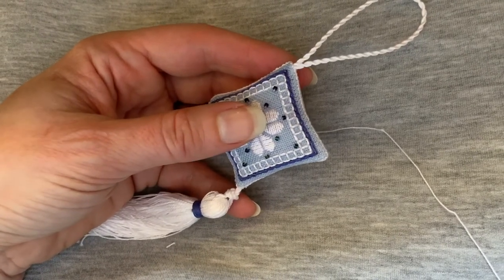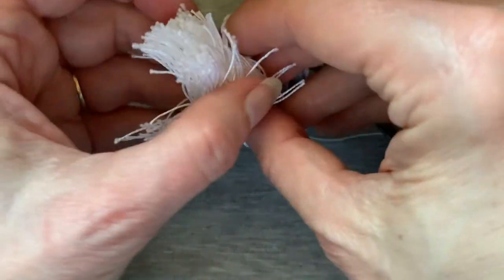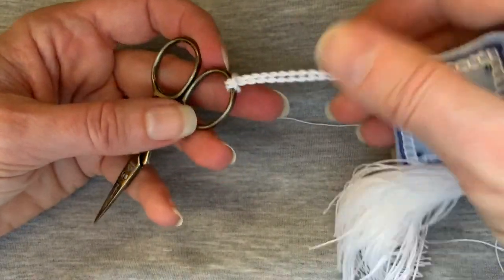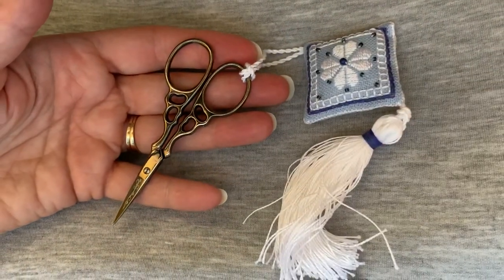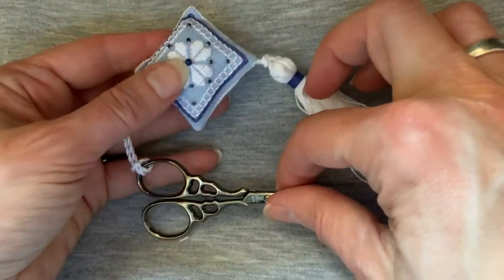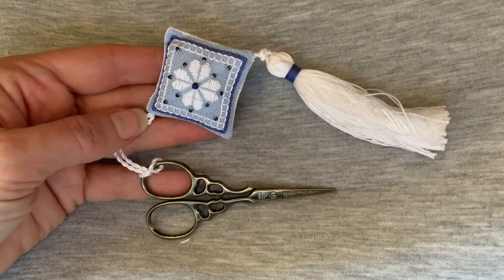All we need is a pretty pair of scissors to add to it. You put the loop through your scissors and then put your whole scissor fob through the loop — so you want to make sure when you're making that loop that it's going to be long enough to do this. And there we are — a pretty scissor fob! I like to have a scissor fob for every pair of scissors, which is a challenge for me because I actually have a lot of pairs of scissors, but I'm working on it. I hope this has been an informational video for you and that you enjoy finishing scissor fobs as much as I do. Happy stitching!